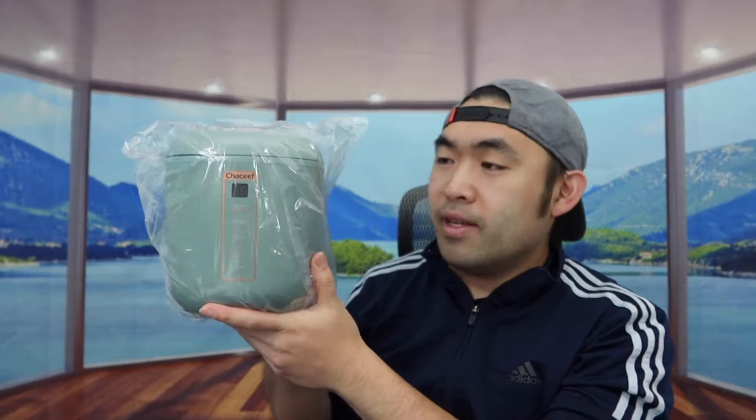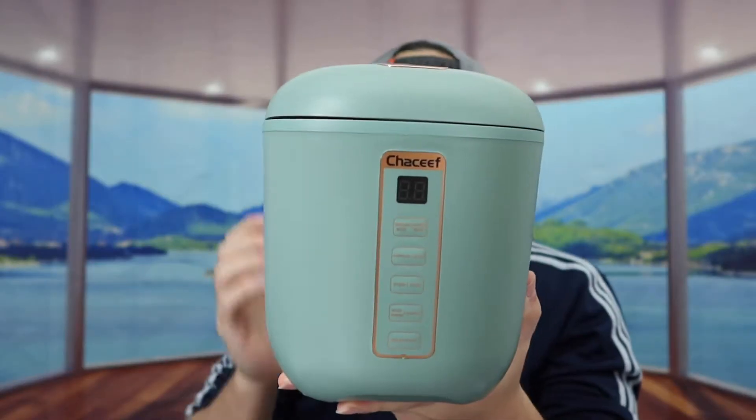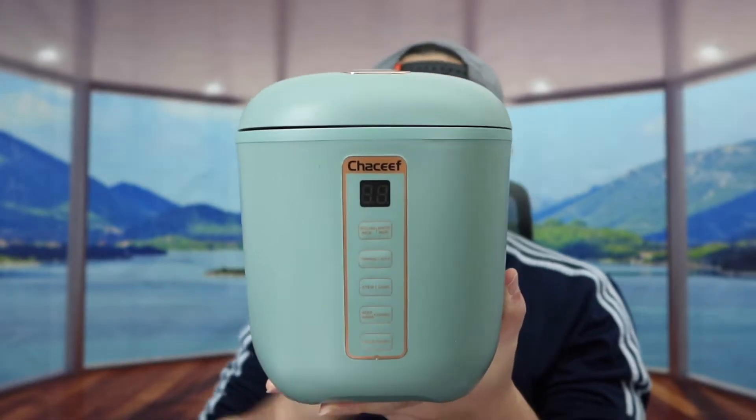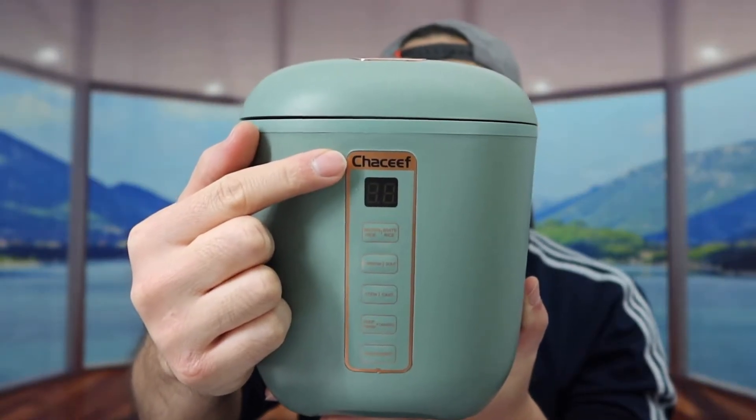Last but not least, we have the actual product, and you can see it's actually pretty small. Once you take off the wrapper, here is basically what it looks like. The one we got right here is a green color. They also have it available in gray as well, so if you prefer gray you can get that instead. On the front, we have the brand logo.